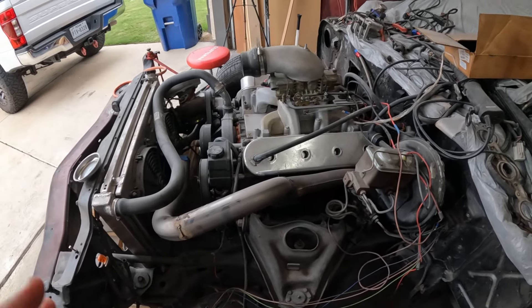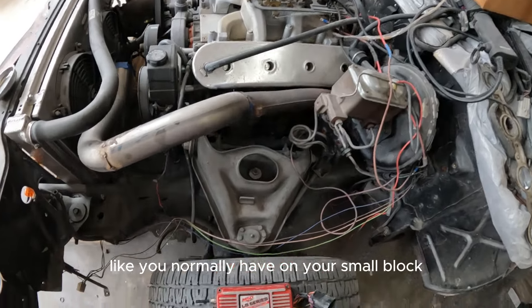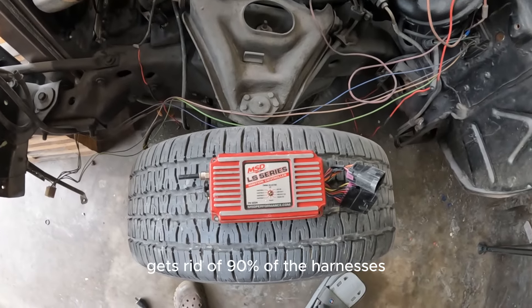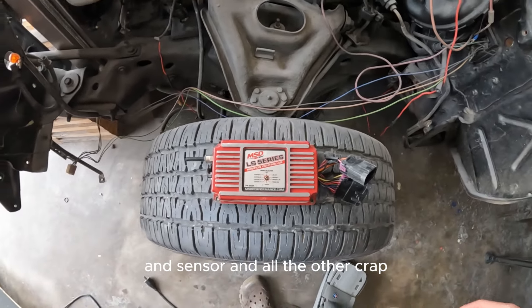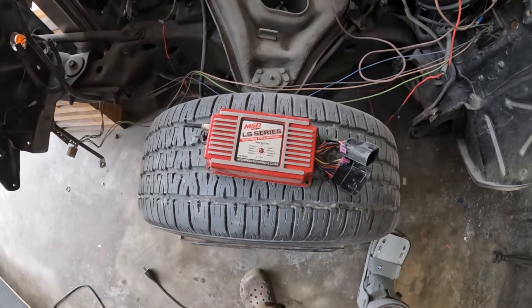If you're coming from a small block and you're on the fence, this is the easiest way to do it. So instead of a distributor like you normally have on your small block, you're going to have one of these. It gets rid of 90% of the harnesses, sensors, and all the other stuff that's on a stock motor.